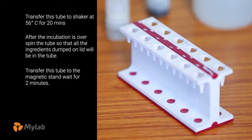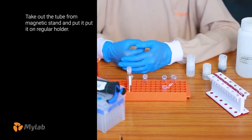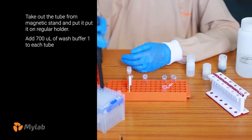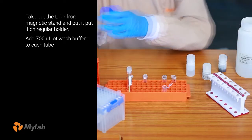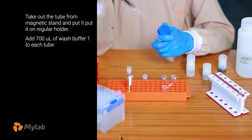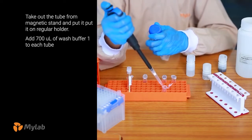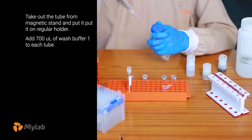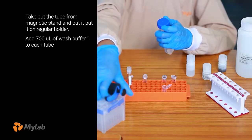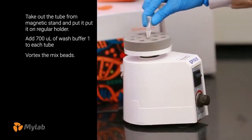Take out the tube from the magnetic stand and put it on the regular holder. Add 700 microlitres of Wash Buffer 1 to each tube. Vortex to mix the beads.